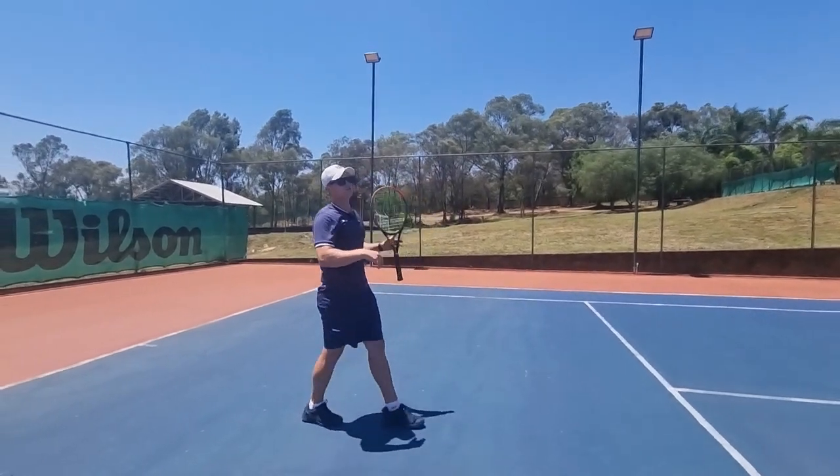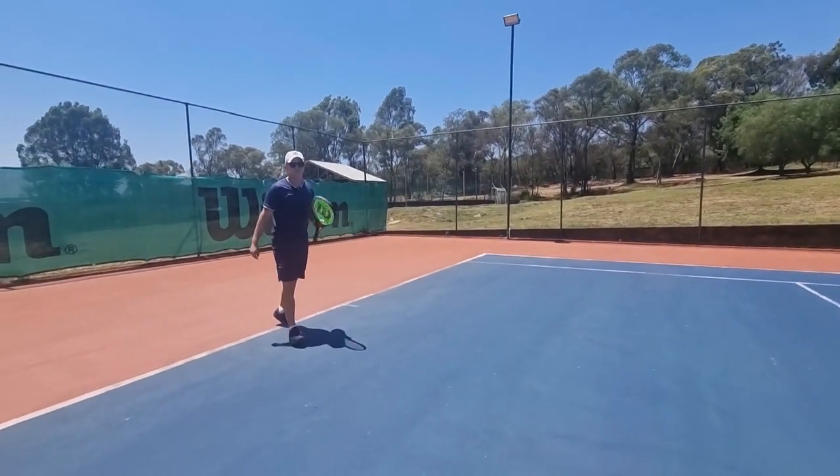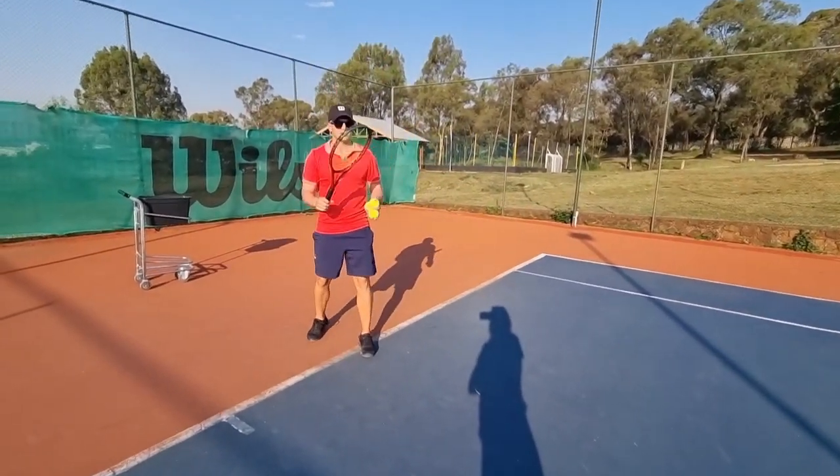It's a very safe shot and a good one to use if you want to go to the net. Pick up this one — this is a big one that people and a lot of players don't realize.